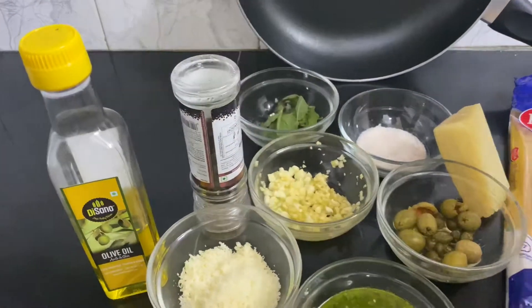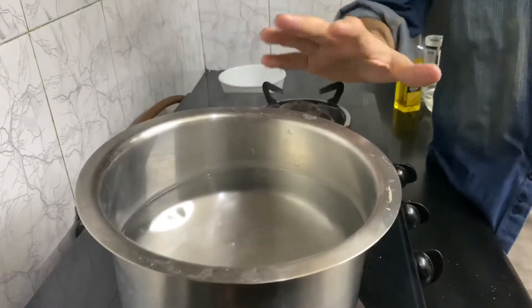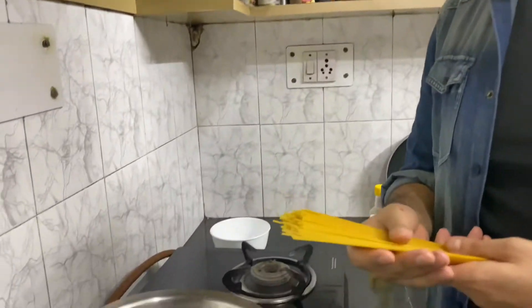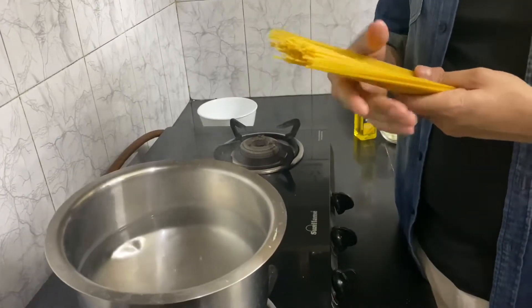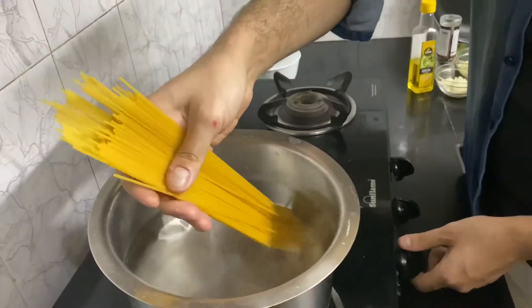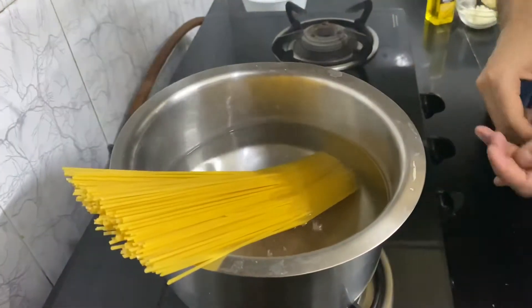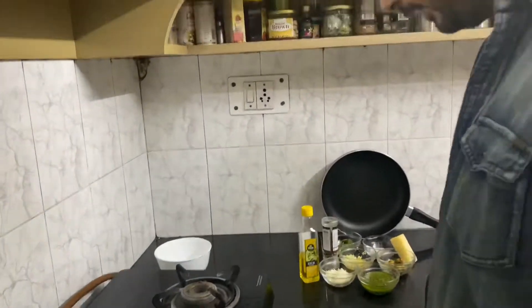To begin with, I'm gonna first start off with blanching my pasta. I've got my boiling water ready — this is about two liters of water and I've added about 15 grams of salt. It's very important when blanching or cooking anything to have salt in your liquid so it gets incorporated into whatever you're cooking. I'm gonna throw in my pasta and wait for it to cook before I begin the next step.